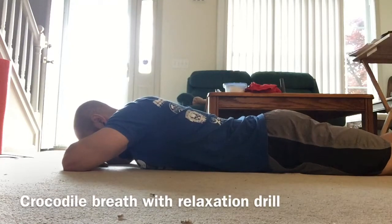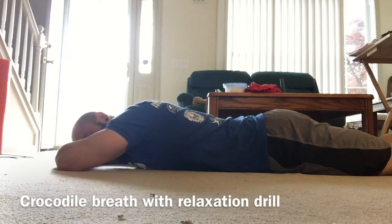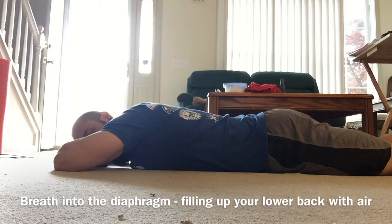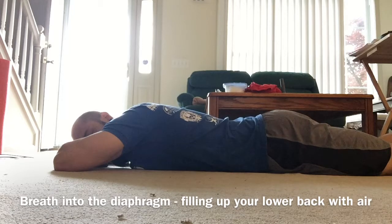Start by laying on your stomach. Take a deep breath in through the lower back and exhale. Notice how the lower back is rising.